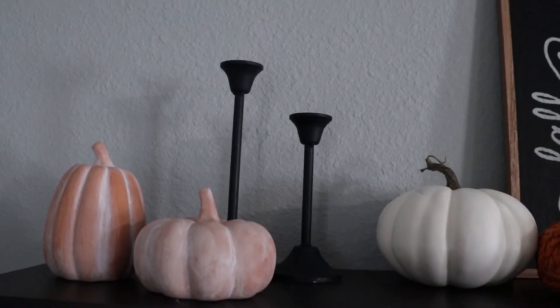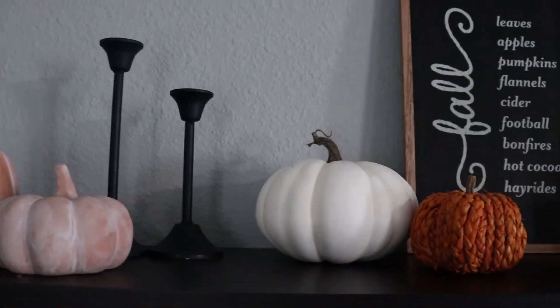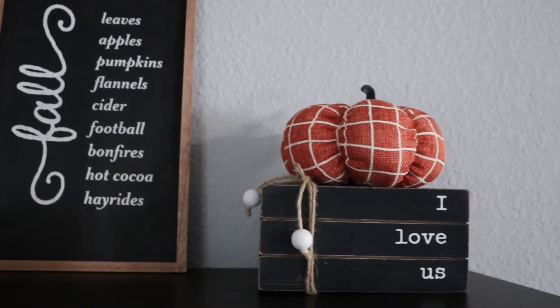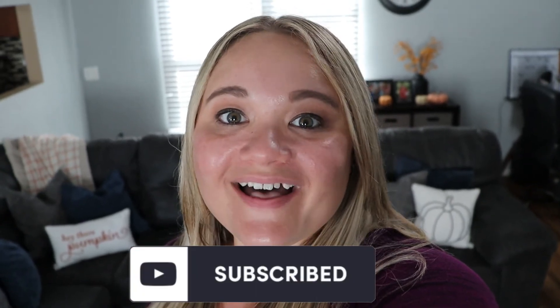For this shelf I added some pumpkins — I really love these two pumpkins and these candle holders that I do have candles in now. I really love this fall sign that I got from Target. I just love how everything came out this year — nice and minimal with all the colors I wanted. Thank you guys so much for watching, I hope this video got you excited and inspired to start decorating for fall. Thanks for hanging out with me and I'll see you in my next video!